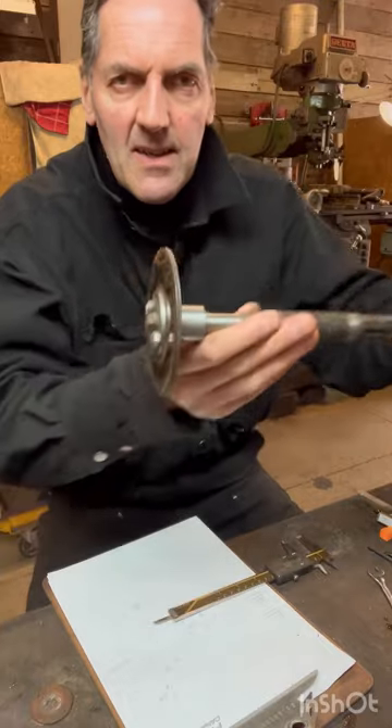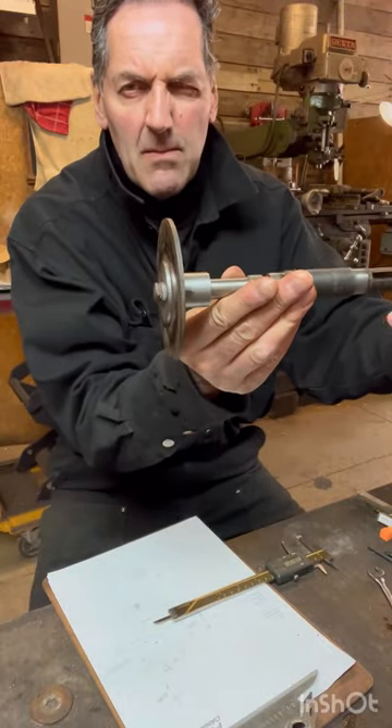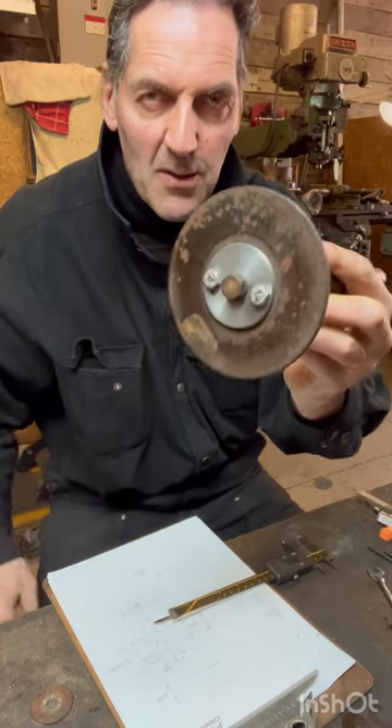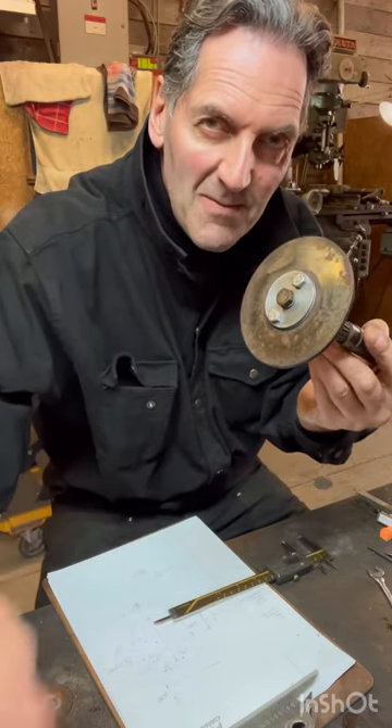And there she is. I can turn this in the light and see if it runs true — but that's about it. That's that little job. It works pretty good. That was it — thanks for watching.